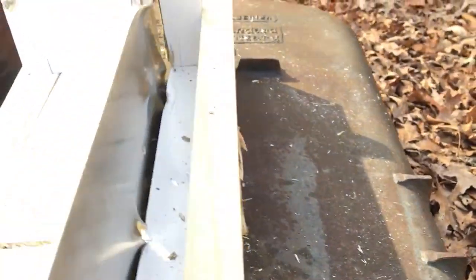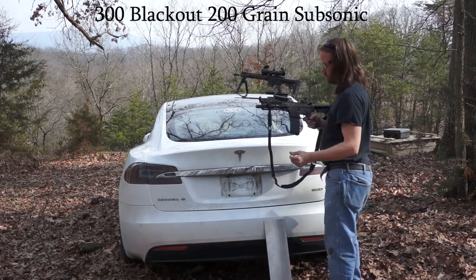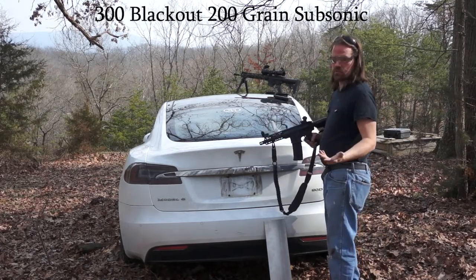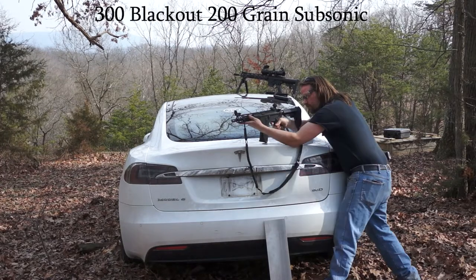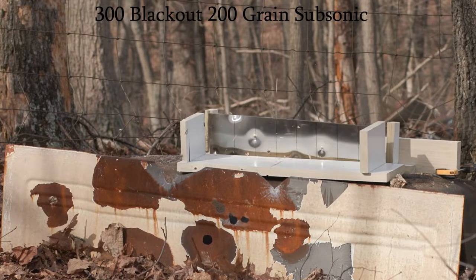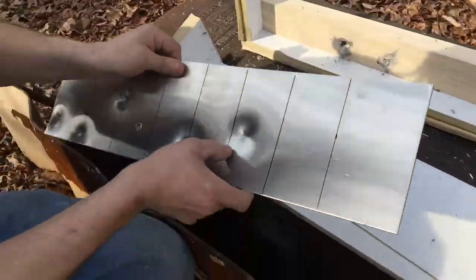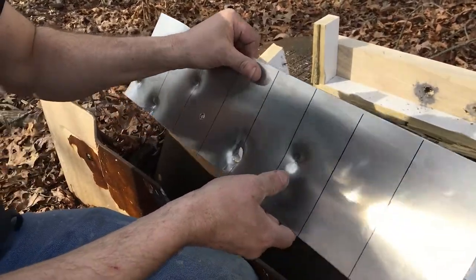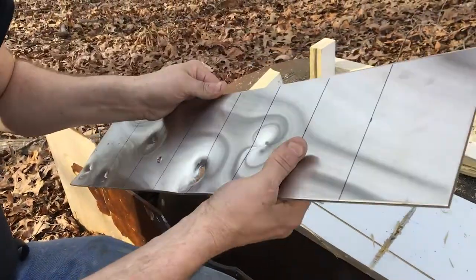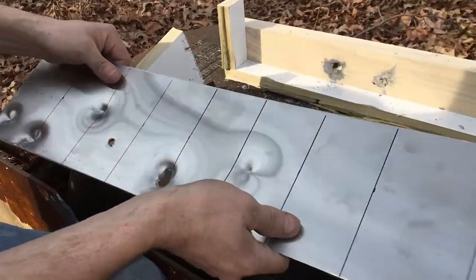I'm going to try Subsonic just for the fun of it. This here is some Subsonic 300 Blackout — in case you're getting shot at by somebody that wants their bullets running quieter. Looks like Subsonic ammo doesn't make it through. So that's curious in and of itself. The Subsonic has less power behind it than a 9mm out of a Glock.